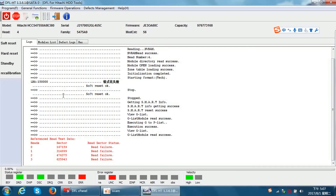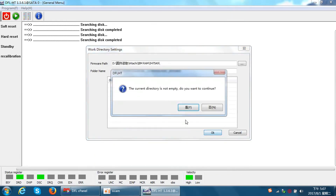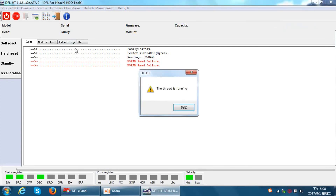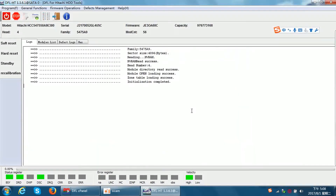The drive has some head read problems. We can try to reset and test the head information again, and then reset and enter the program again. This drive has some head problems. By this function we can learn which heads are bad, and then we can try to cut those heads.